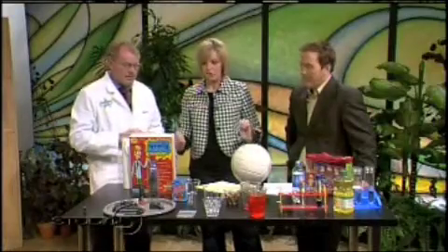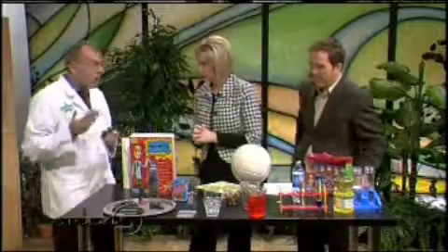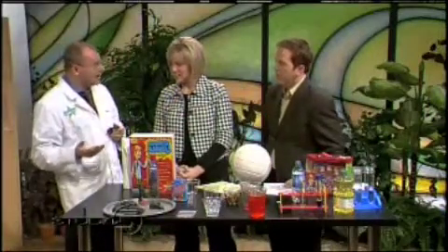You're getting your first sneak peek here on Studio 5. The first thing we're going to be talking about is something called magnetic putty.